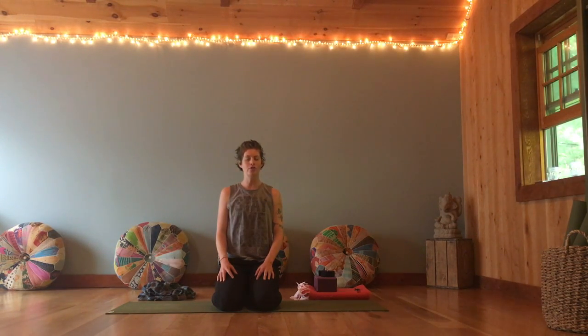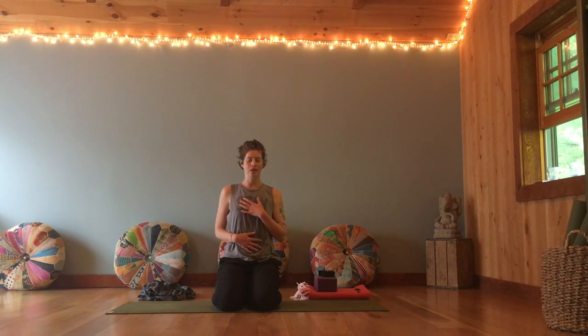Returning to your natural breath. Bringing one hand to heart center, one hand to your belly. Sending thanks, sending gratitude for whatever got you on your mat today. Seeing if there's any further intention, dedication or focus for your practice, your day ahead — maybe it's around this idea of a building awareness, or there might be something else you're being drawn towards. Keeping an open mind and heart for things to shift and change down the line.